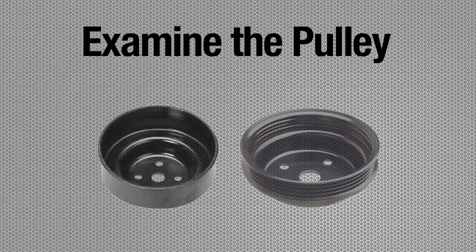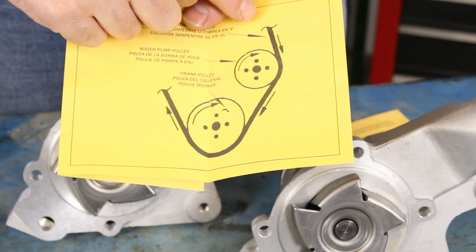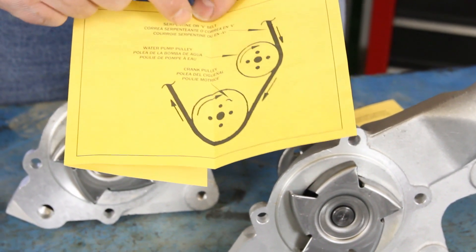Another way to assure that you're getting the right pump for your application is the pulley. The pulley on a standard rotation pump is a grooved pulley and runs on the inside of the drive belt, whereas the reverse rotation pump has a smooth pulley and runs on the back side of the belt. Be sure to refer to the special installation instructions included with your pump to confirm it matches your vehicle's belt routing.